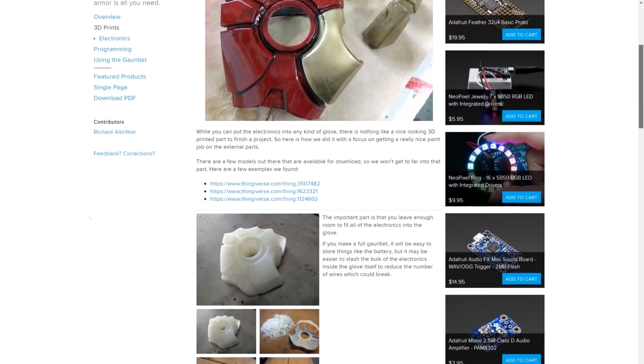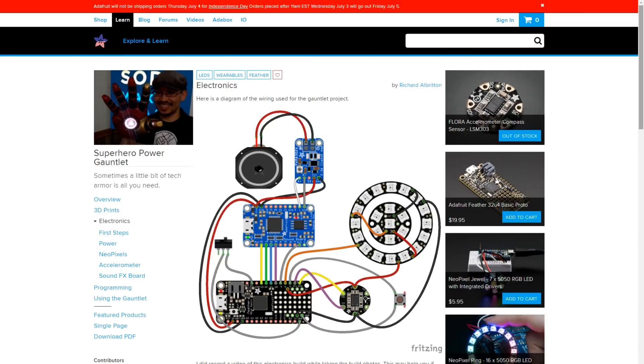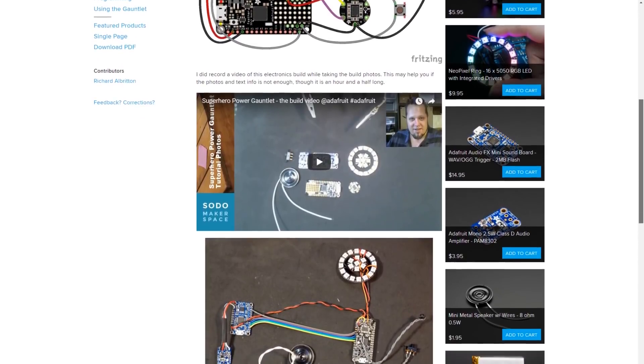The project uses an Adafruit feather, a breakout accelerometer, an Adafruit sound effects board, speaker, and amplifier. The guide includes links to the 3D printed glove. If you want this for Halloween, get on it now.